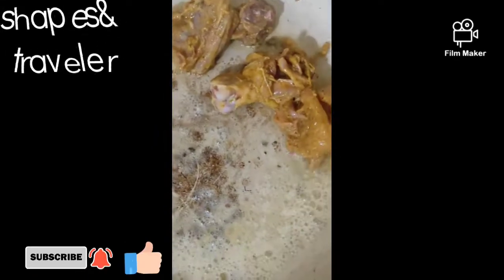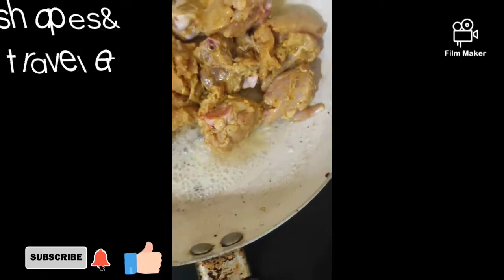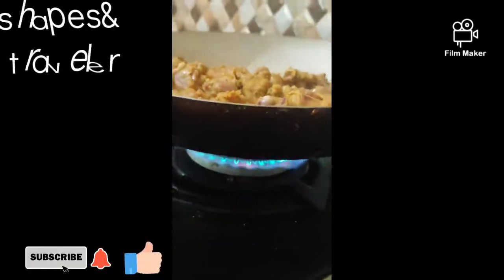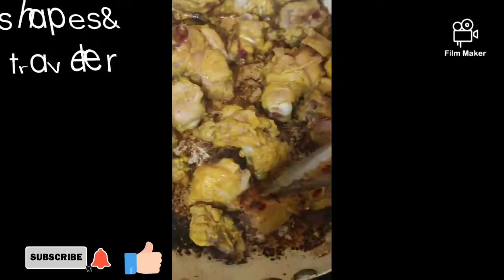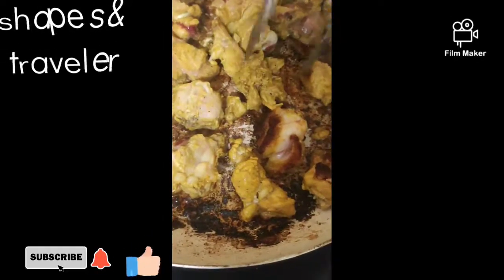We add the chicken. We will mix it in a little bit — it is a little bit better. Let's mix it to the golden color. Now we use this one side.